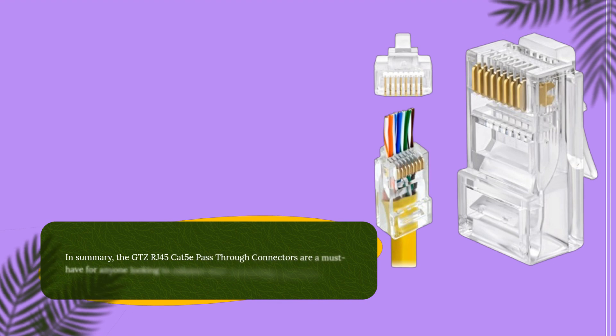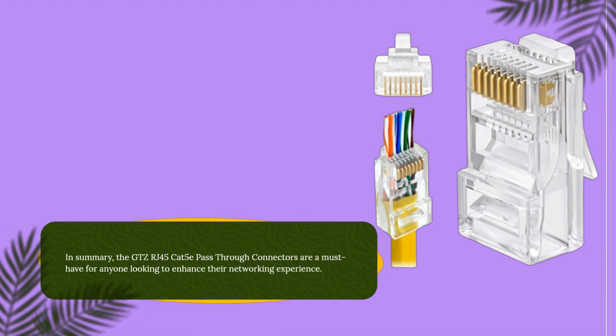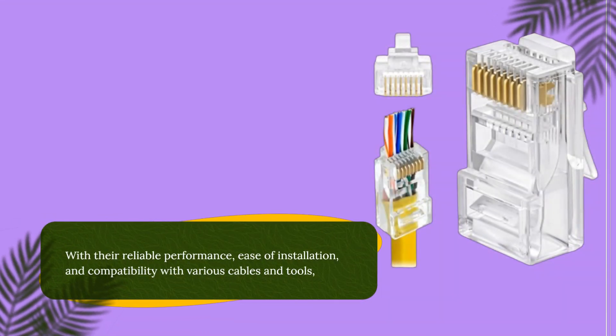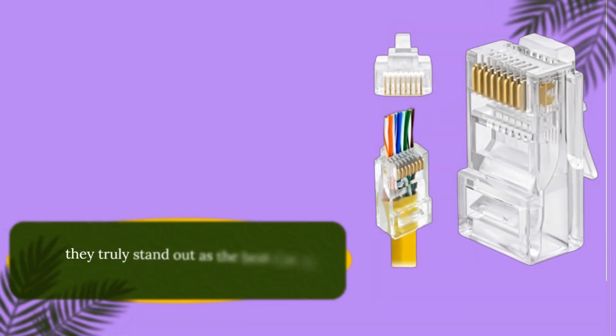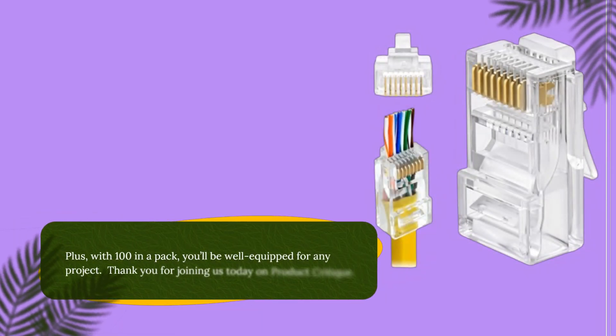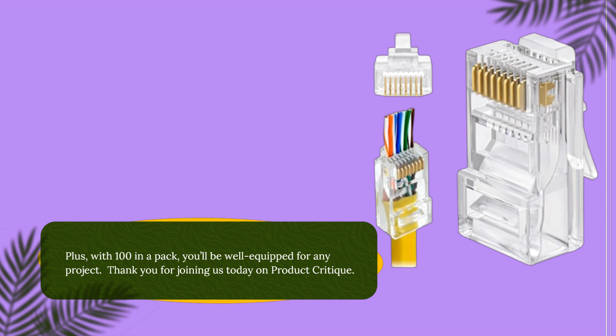In summary, the GTZ RJ45 CAT 5E pass-through connectors are a must-have for anyone looking to enhance their networking experience. With their reliable performance, ease of installation, and compatibility with various cables and tools, they truly stand out as the best CAT 5E connectors on the market. Plus, with 100 in a pack, you'll be well-equipped for any project. Thank you for joining us today on Product Critique.